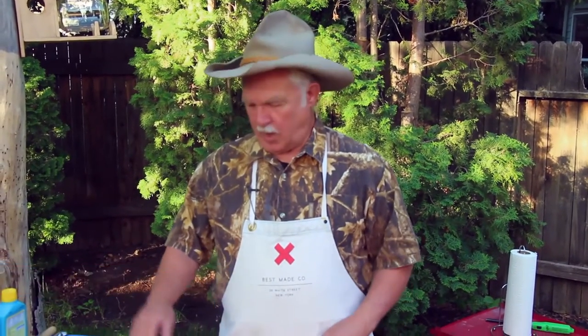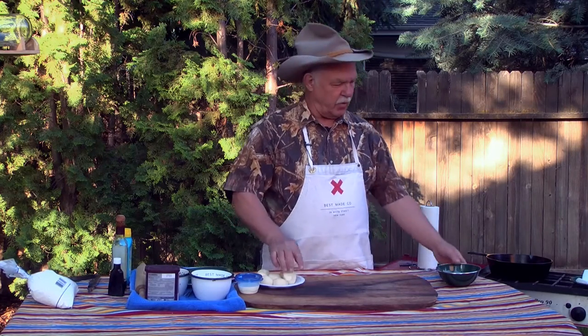To satisfy that sweet tooth in camp, we're going to make you a quick little maple bar. And what we're using today, we're starting out with some frozen rolls.